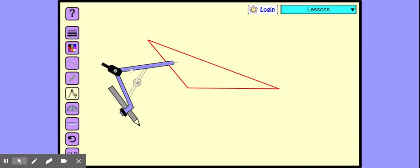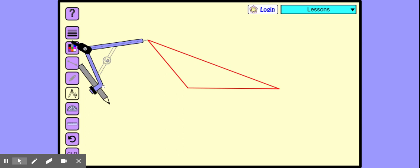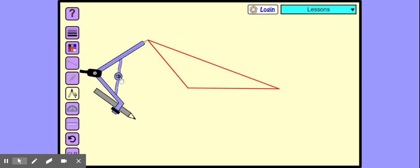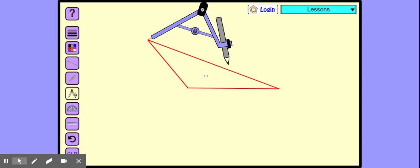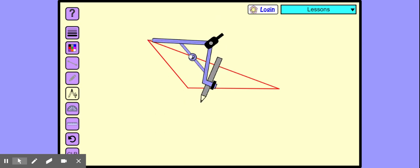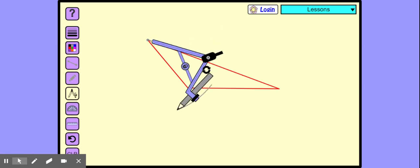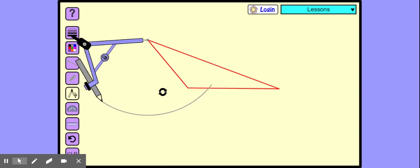Now I'm taking this as the first point, this one. I'm taking the pencil all the way this side. See, this line, this line, this line. Now we are going to make an arc that is cutting the red line. Let's get it this side and it would come exactly here.